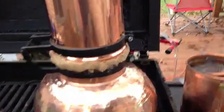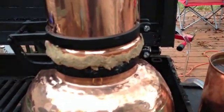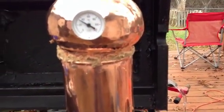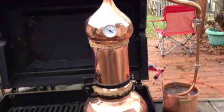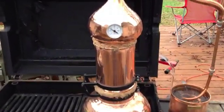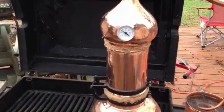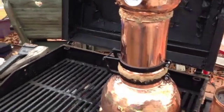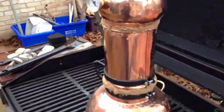You can kind of see at the seals — there and there — I have to seal those joints with rye flour paste. That's just to give it the seal that's needed. It's kind of a traditional way of doing it, so I've read.